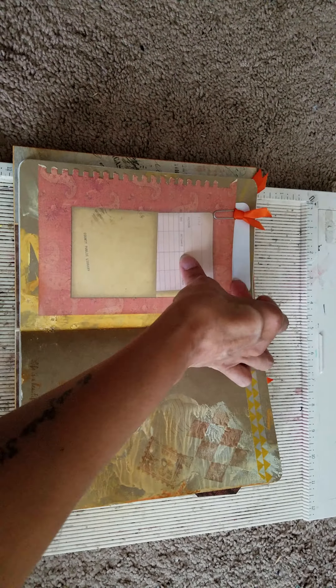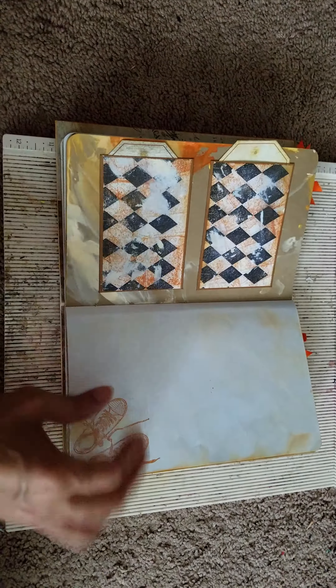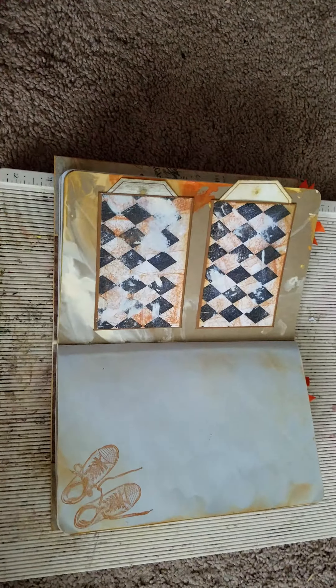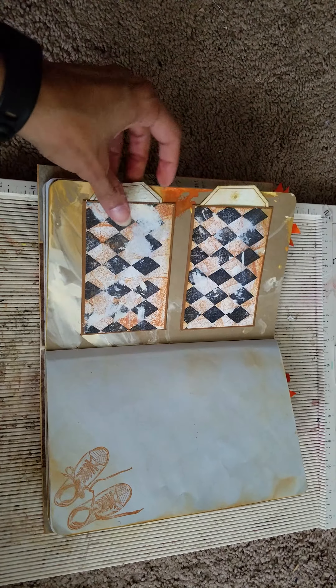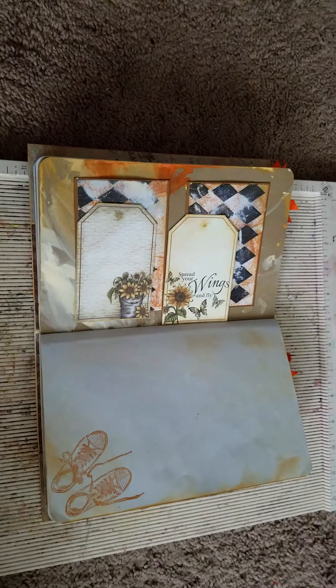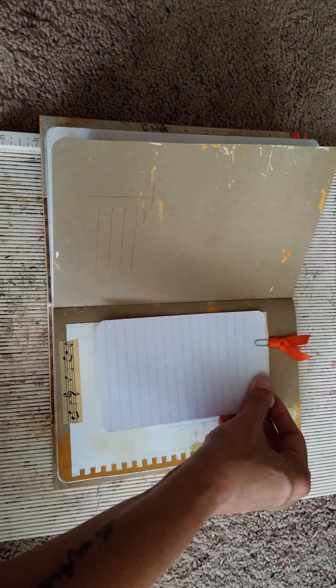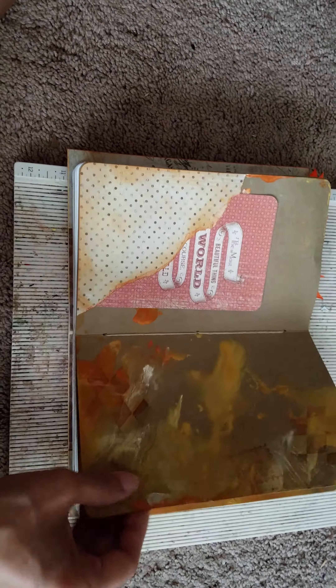These pages here I pulled out of a smash book — I've never used it. These pull-out cards here I've never used them, so I decided to put them to use and pull the pages out. There's washi tape and a card that goes in that pocket — I just ripped that corner there.